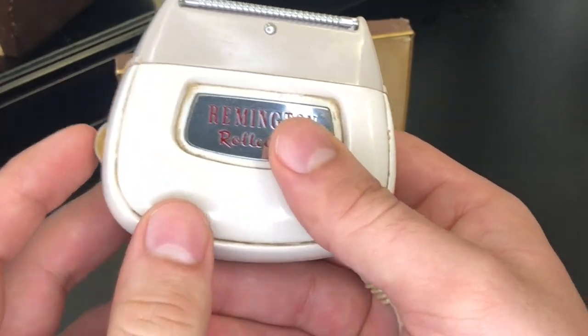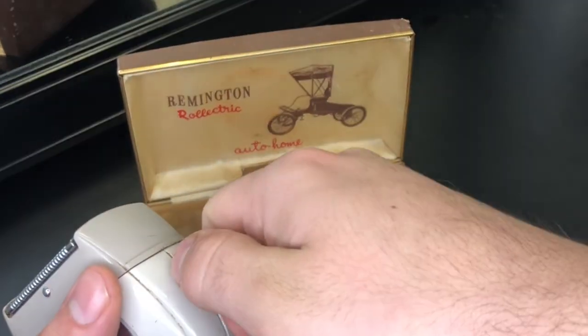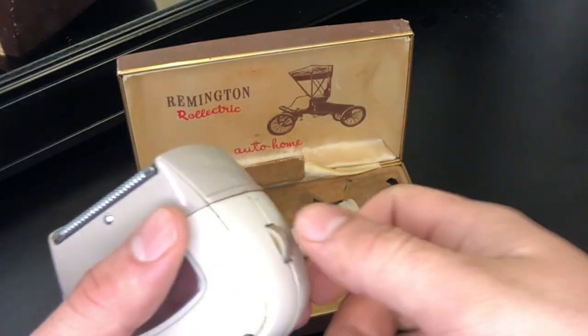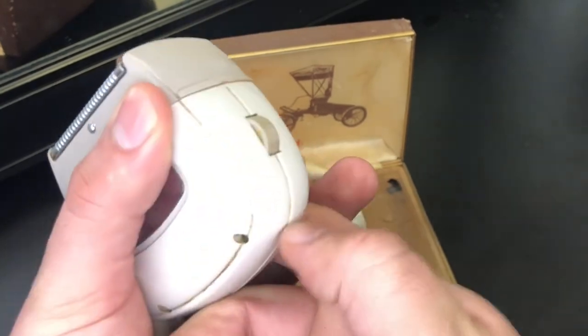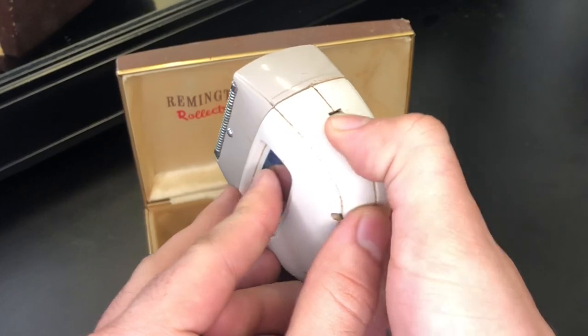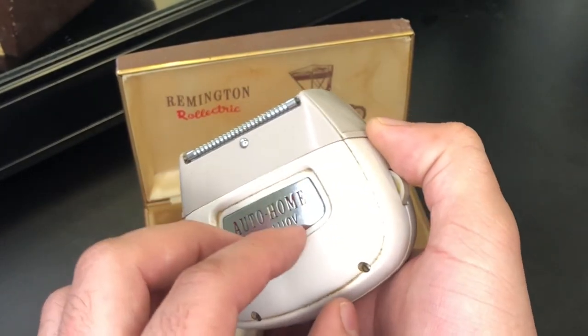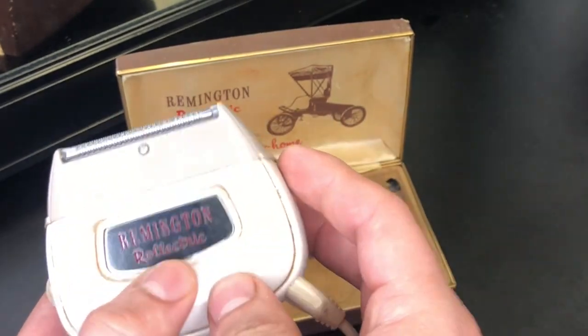There you go. You got to hold it. You saw that? This kind of feels like pulling the lawnmower, you know, except rolling. And to stop it, you just got to hold it down for a good minute. That is freaking cool, man.